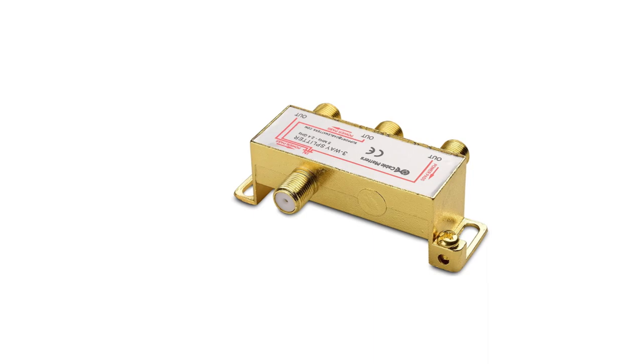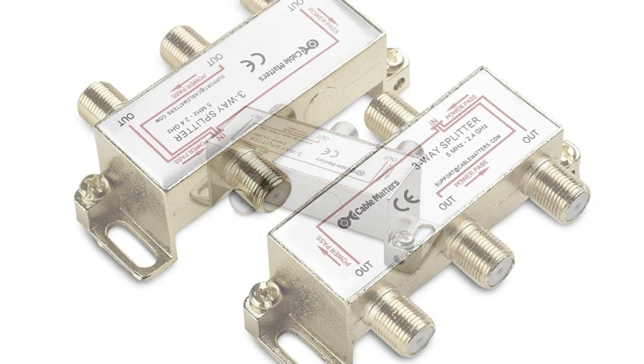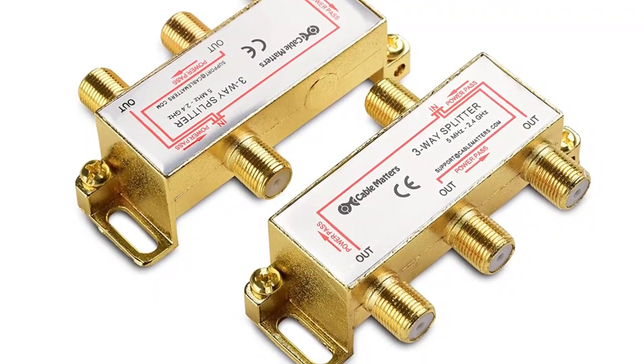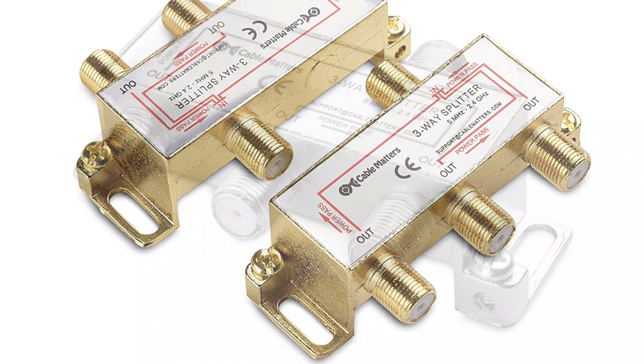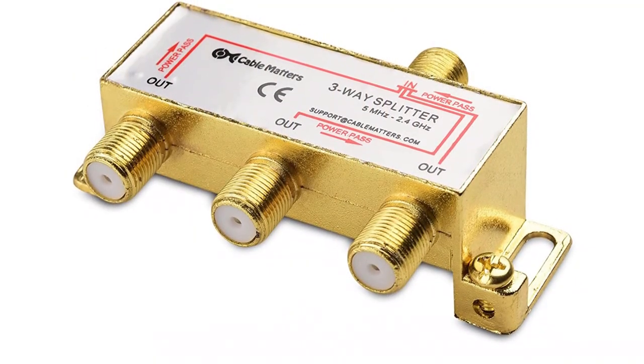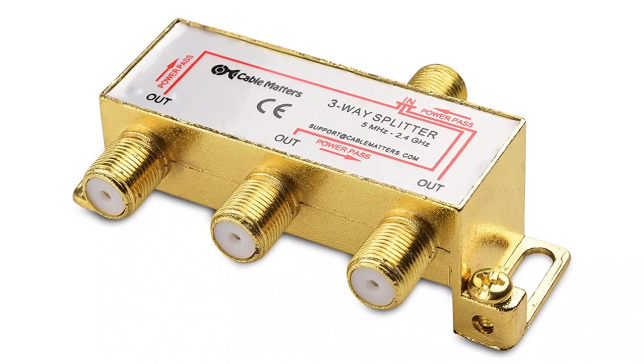Before taking a look at its unique design, you will be glad to know that you get a super bandwidth spectrum of 5 MHz to 2450 MHz. You also get a gold-plated construction for low signal noise. Unlike most other cable splitters that offer output ports in a pair, this one comes with a three-way splitter design.